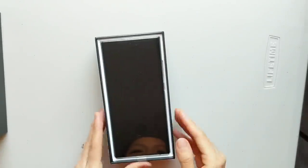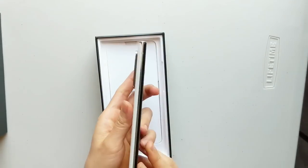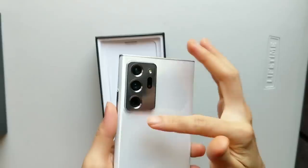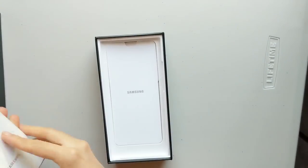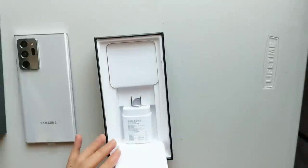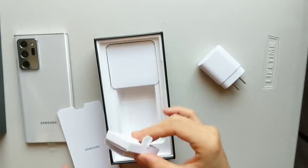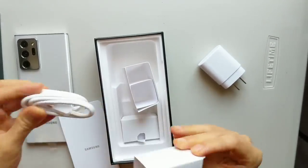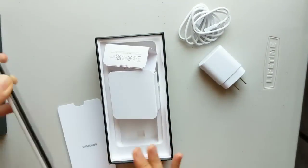Hello everyone. Here's a new phone from Samsung — the Samsung Note 20 Ultra 5G. As you guys know, on the market right now there are many kinds of screen protectors for smartphones. One of them is tempered glass, and the other is a screen protector film. In the screen protector category there are two kinds: one is the regular hard surface, and the other is softer — we call it a film screen protector — and that is the one I use for my phone.